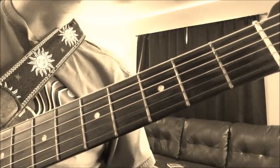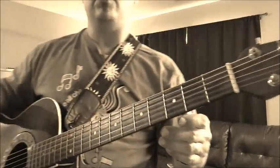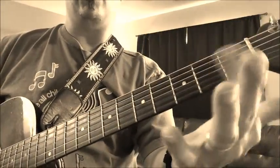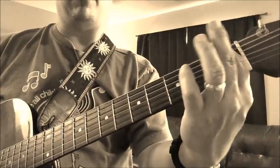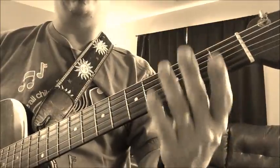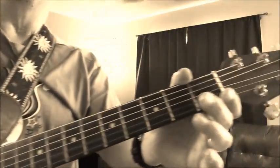For this song, that's all you need to know — those first three strings. To know where your fingers go: your index finger is going to be in the first fret, your middle finger is going to be in the second fret, and your ring finger will be in the third fret. But for this song, all you need is your middle finger.